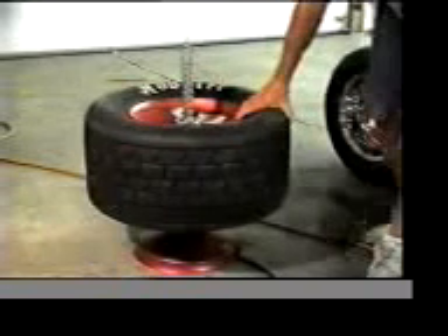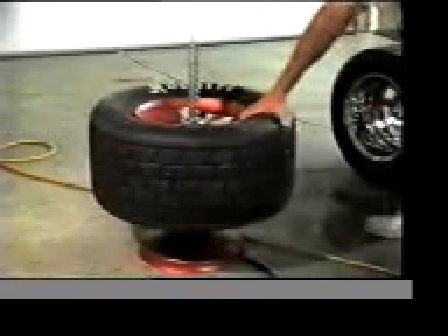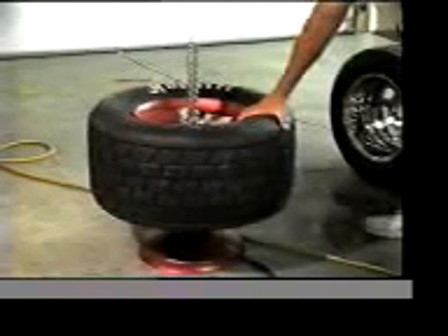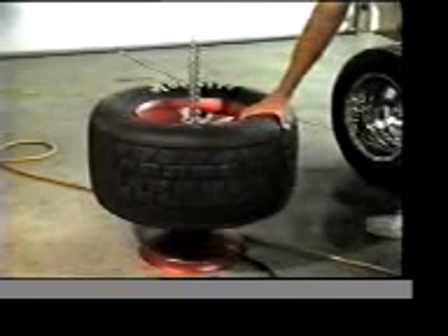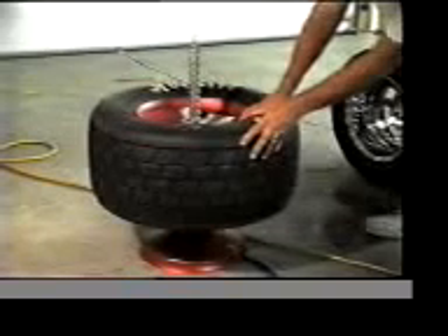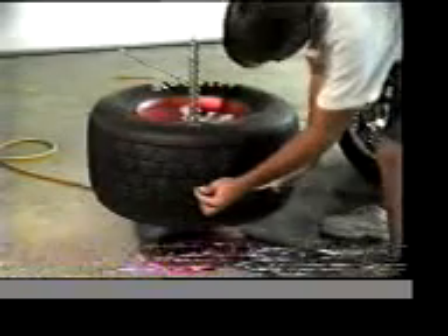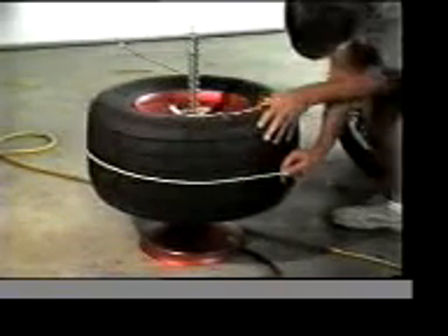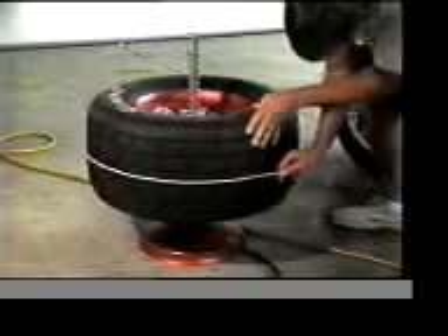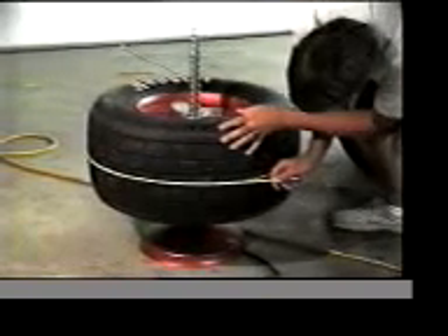You want to stand back a little bit while it's inflating, for safety purposes. We're going to go ahead and blow it up to about 12 pounds. Always keep your head and hands back from the machine. It's on 12 pounds. I'm going to use my stagger tape and measure it right in the middle. This measures 91 and a quarter.